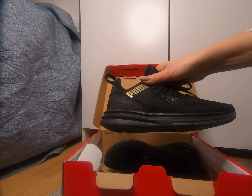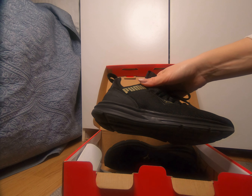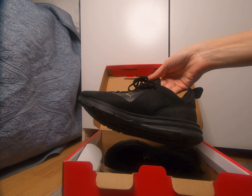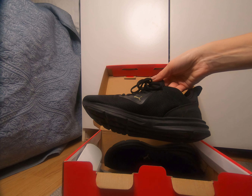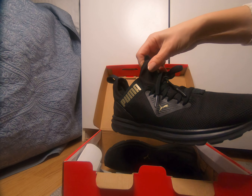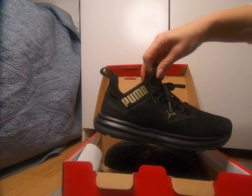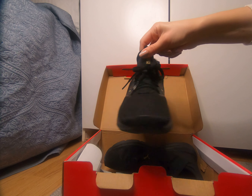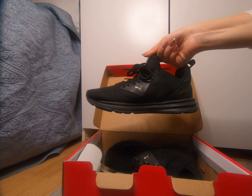If you want a pair of sneakers that would work in the gym for running, as a universal sneaker, I think they are really nice. Because they are black, they would fit with any uniform or sport clothes you have.